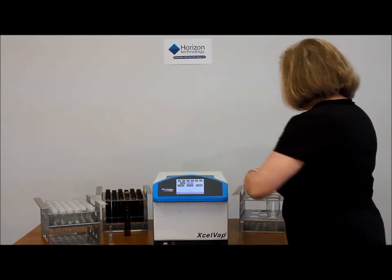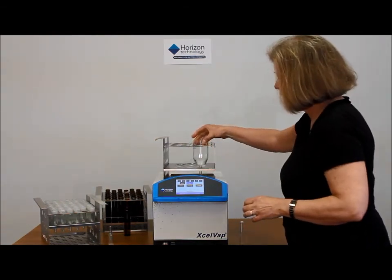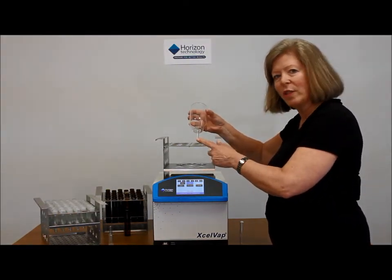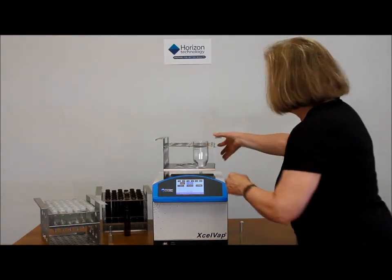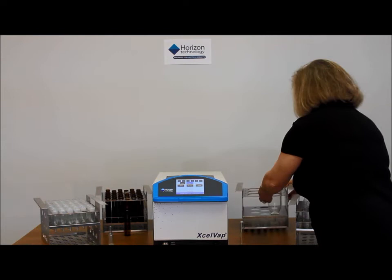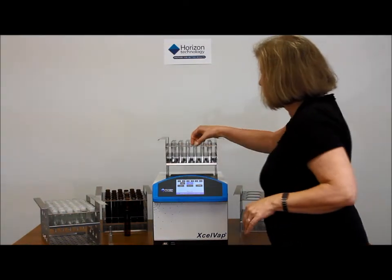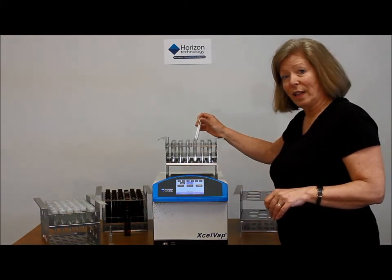For example, here's a six-position rack with 200 milliliter glassware. You can see a specially designed glassware with a nipple at the bottom which slows evaporation as it approaches the endpoint. Or a rack such as this one with 54 small test tubes, which would be appropriate for a clinical or toxicological lab.